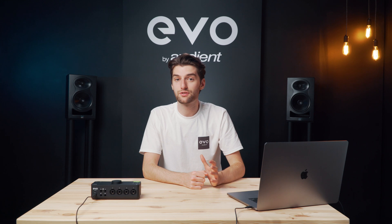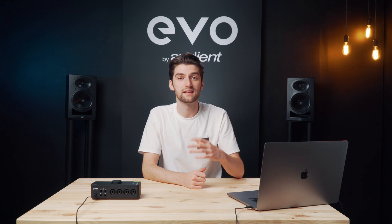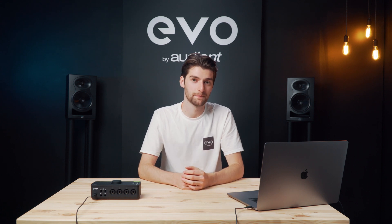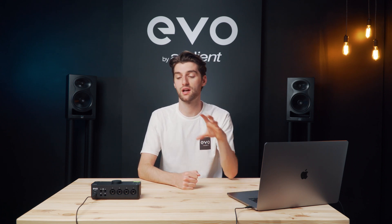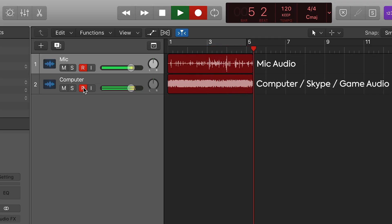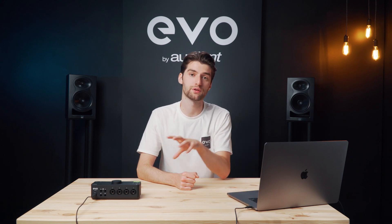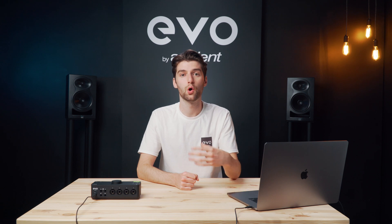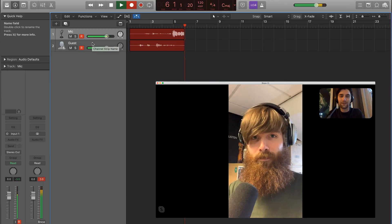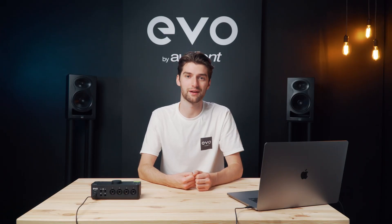One of the things that makes Evo 8 an interesting solution for gamers, streamers, content creators and podcasters is the audio loopback feature. This lets you record your computer audio alongside your microphones in your audio software on separate channels for separate processing later. This is really useful if you're a gamer who wants to capture game audio as well as microphone audio, or you might be a podcaster who has remote guests on something like Skype or Zoom and you want to record the output of their call as well as your microphones in high quality. There are loads of potential uses for the audio loopback and it's up to you to get creative with it.